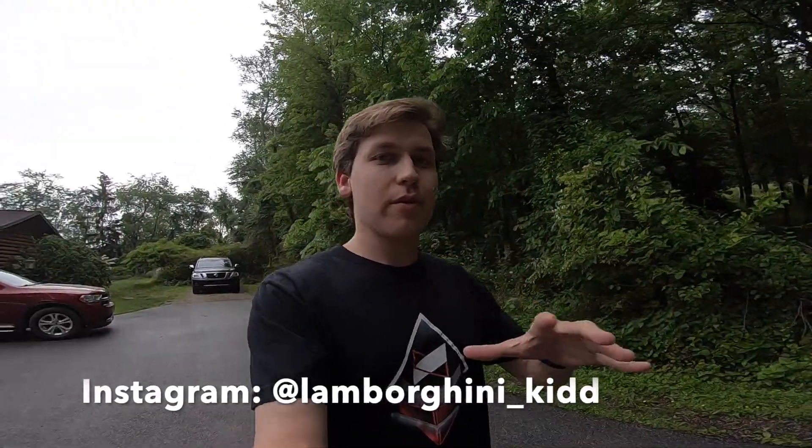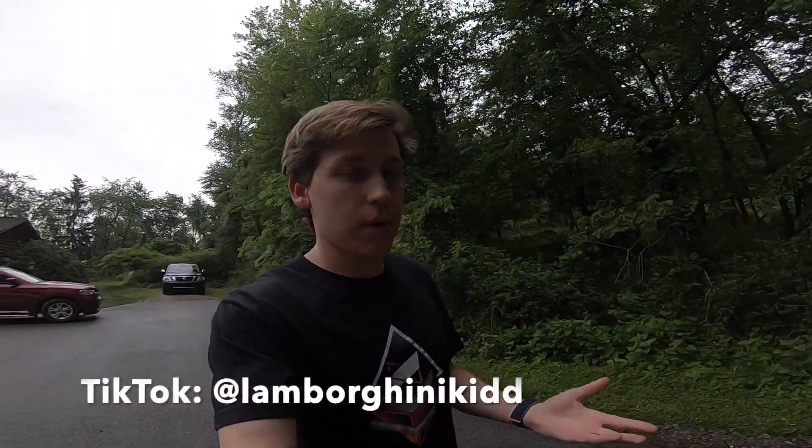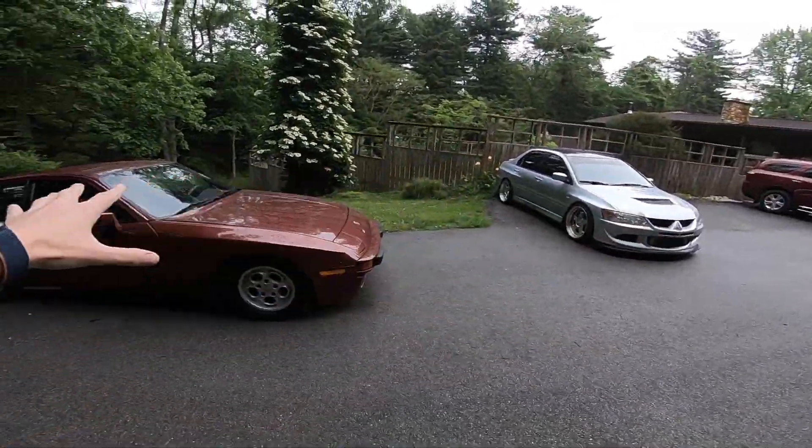All right, guys, what's up again? Welcome back again. I'm sorry it's been a little while. I haven't really been keeping up on too many videos. I think I'm four videos behind of what I like to do, which is one per week. I'm going to catch up soon, because here we've got the 944 and the Evo.